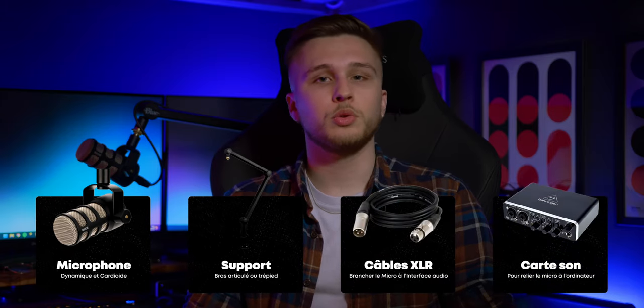Pour résumer, en XLR on aura donc besoin du microphone, d'un support, d'un câble XLR et d'une interface audio. Mais ne vous inquiétez pas, ça ne coûte pas forcément plus cher que de l'USB. Avec ce petit récap, vous avez toutes les cartes en main pour que je vous présente non pas un, mais trois produits qui vous permettront de mettre un pied sereinement dans le streaming et le podcast, avec une perspective d'évolution.